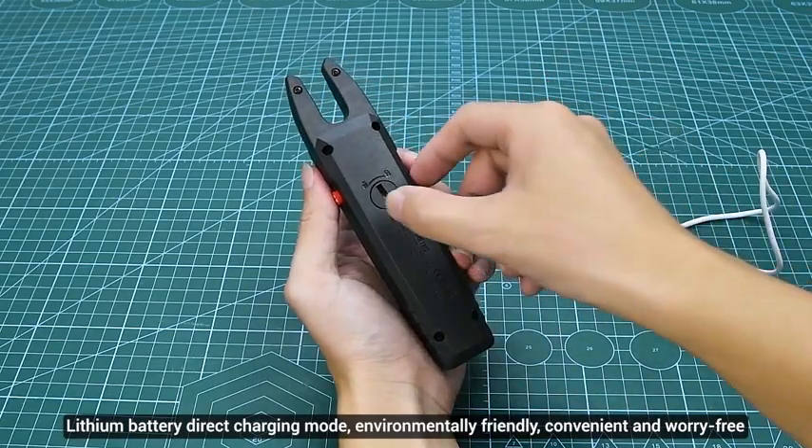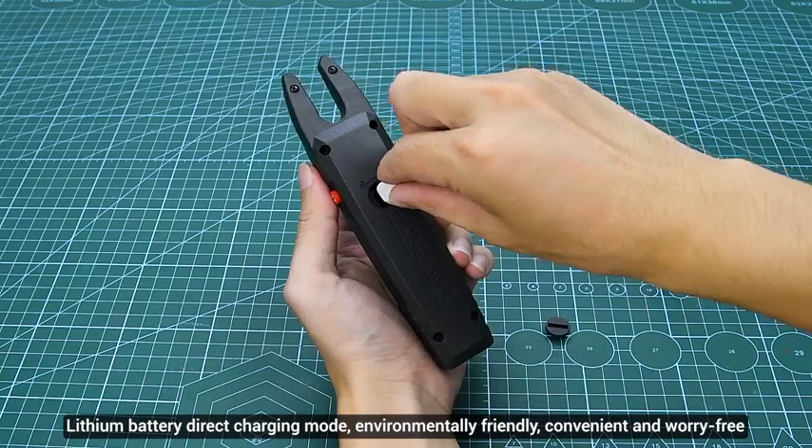Lithium battery direct charging mode: environmentally friendly, convenient, and worry-free.